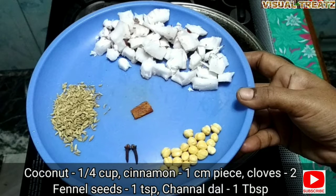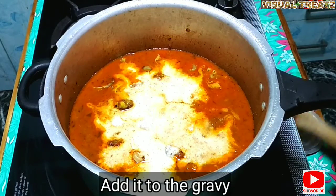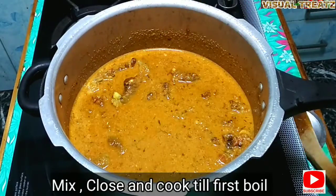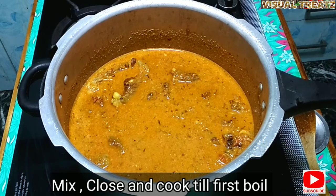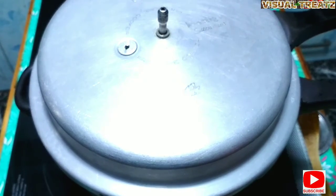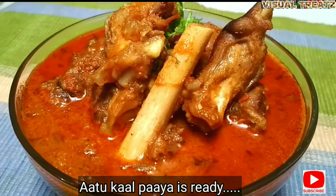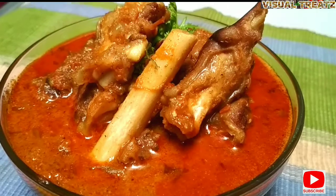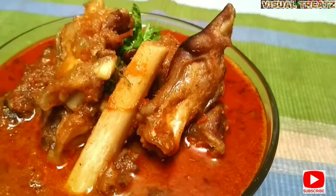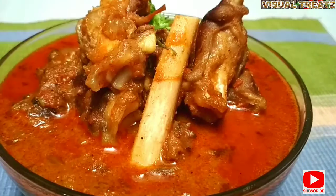Add 1 teaspoon of chutney and 1 teaspoon of chutney. I will put it in a bowl — the taste is very warm and very nice. I will eat a lot of parotas. Please tell us in the comments. Thank you! Happy Cooking!